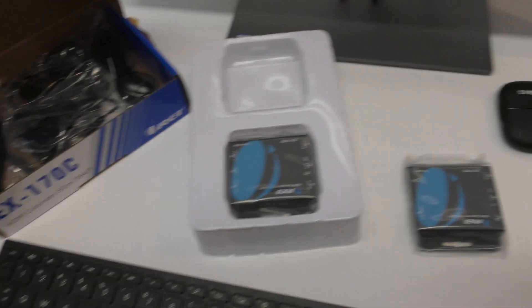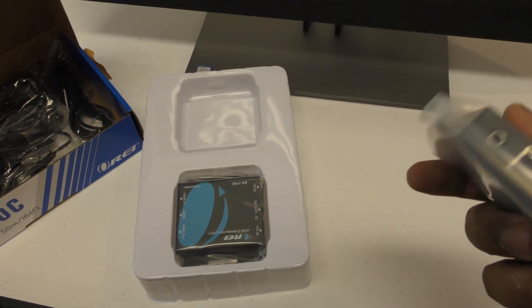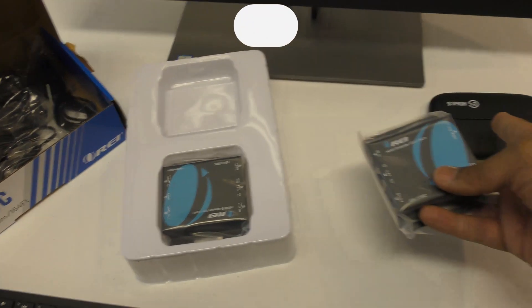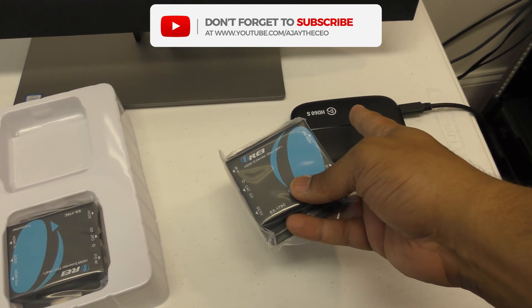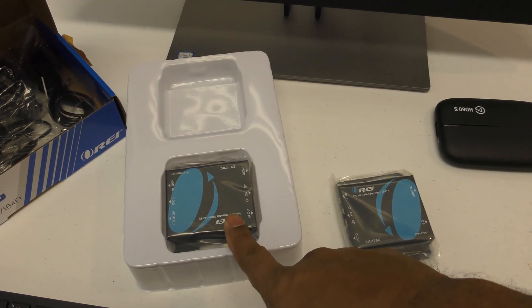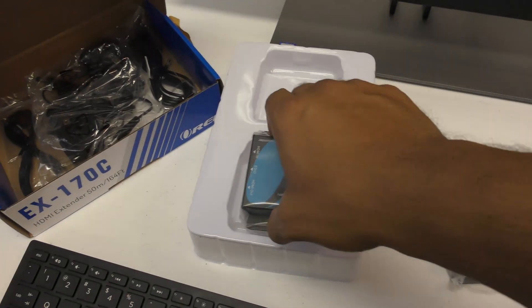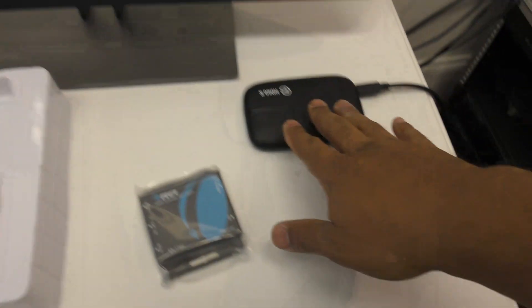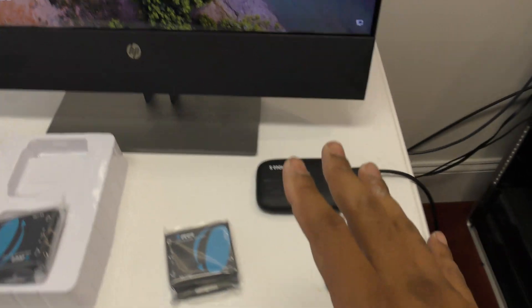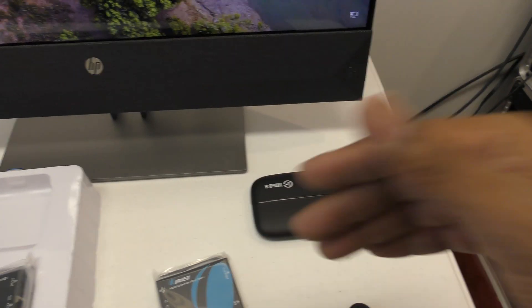Here's our Ori HDMI over Cat 6 extender. This is the receiver side, which connects to the HD60s on the computer end, and the other unit sits beside the camera in the sanctuary. Before we even add the extender, we want to make sure the direct connection works first — there's no point setting all this up and then finding out something doesn't work. Process of elimination: start at the easiest stuff first and work your way back.